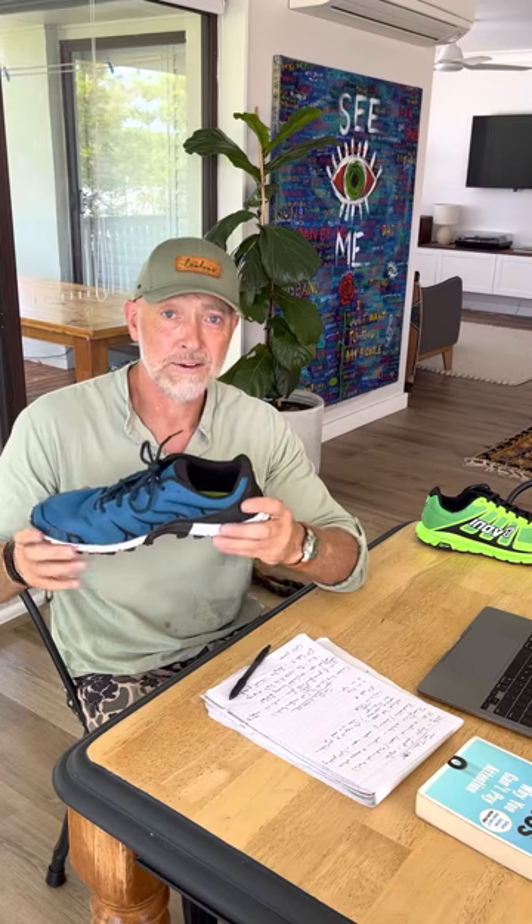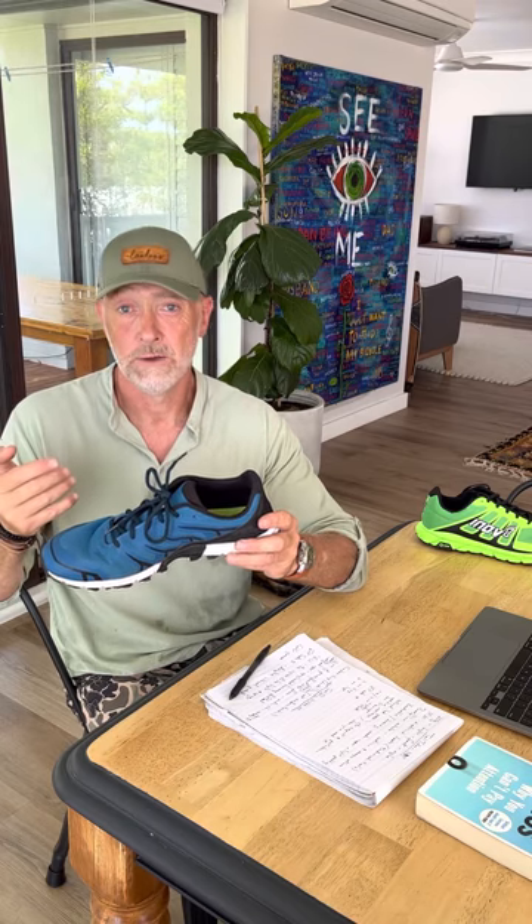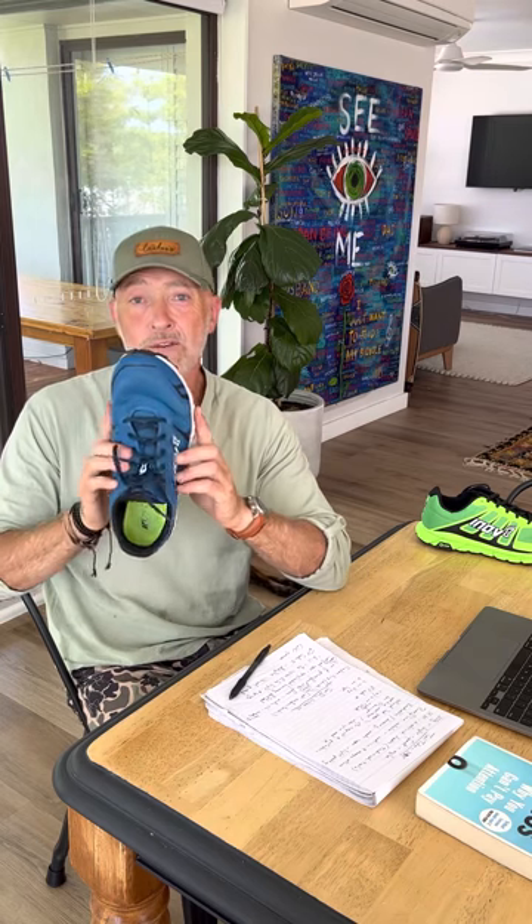Above the outsole is the Inov8 Power Flow. The Power Flow is a midsole which is not only nice and cushy but has superior rebound. A lot of midsoles compress and stay compressed, which means you lose some of the cushiness and protection, and it's giving you nothing back. The Power Flow is all about giving you great rebound, so you're actually getting some of that energy back as you load and come into contact with the ground - it's springing it back and helping you use less energy through each step.